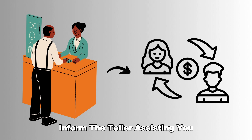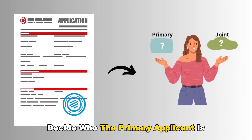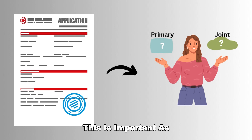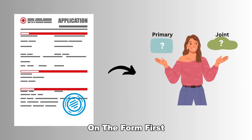Inform the teller assisting you that you wish to open a joint bank account. An application form will be given to fill out. Decide who the primary applicant is and who the joint applicant will be, as the primary applicant will be required to enter their information on the form first.